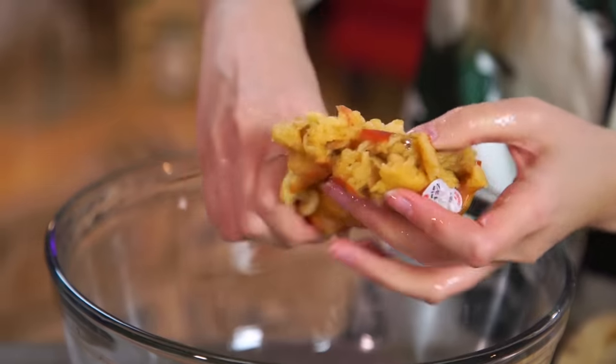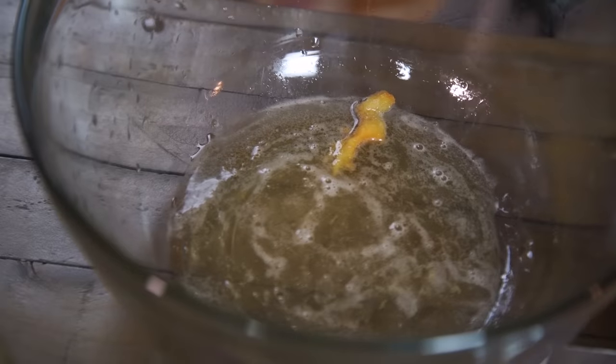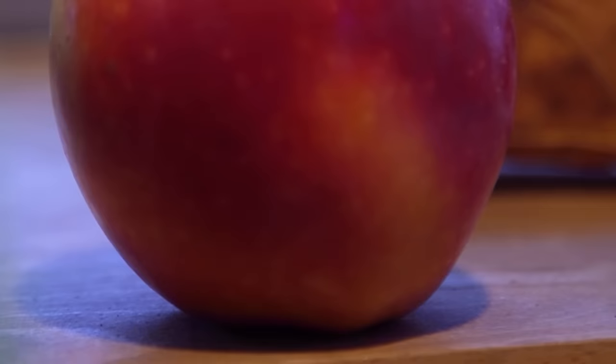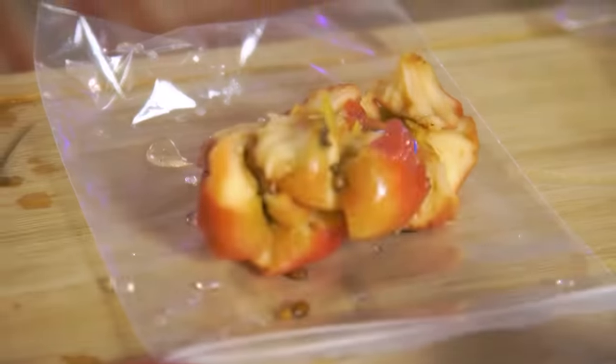The Gala just falls right apart — it's just pure mush. Let's just wring her out like a cloth. That was really easy and disgusting. The Gala apple is one of the most popular apples in the States. This apple is used for cooking a lot because it's very sweet, and it's used for salads a lot as well.